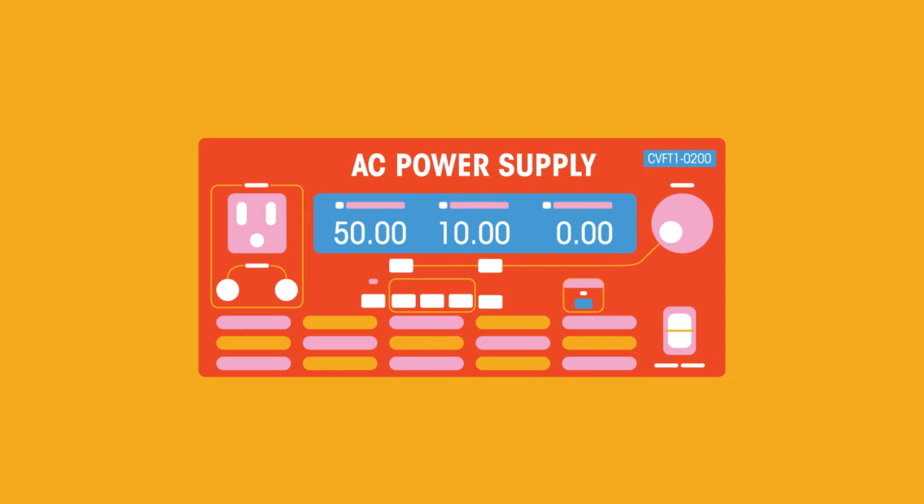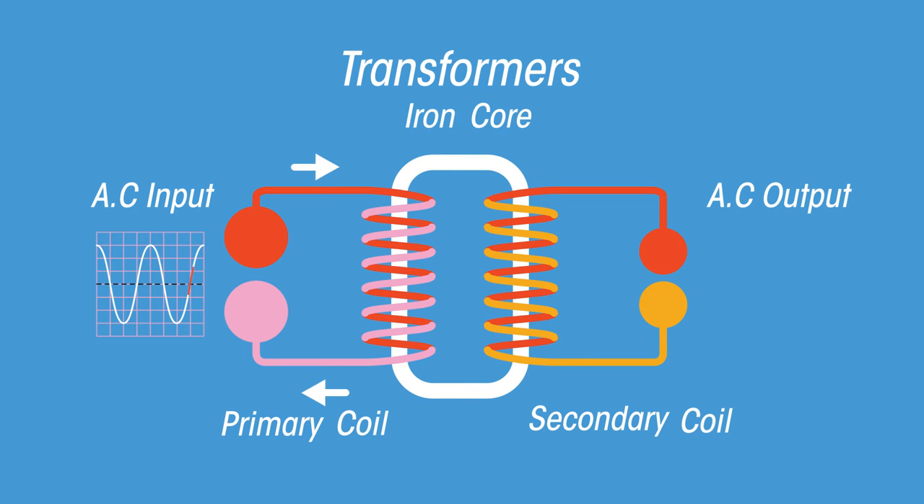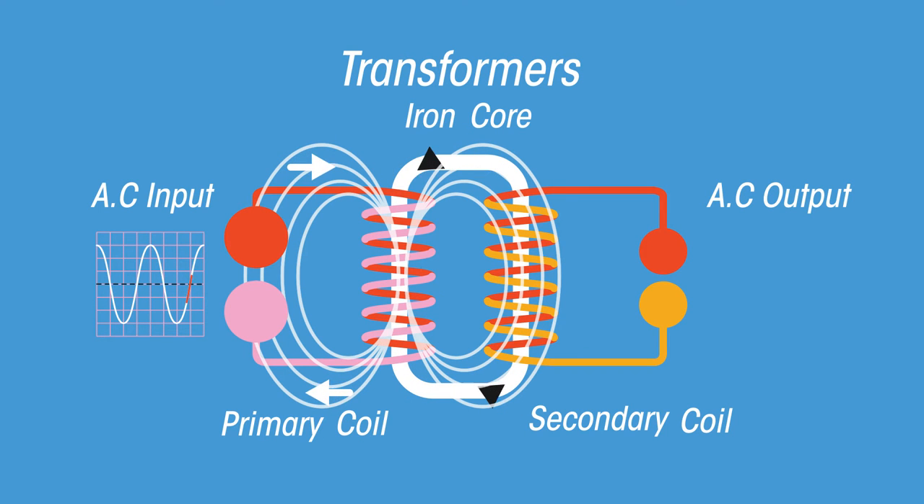A transformer requires an alternating current, or AC power supply. The alternating current passes through the primary coil, wrapped around a soft iron core. This induces a changing magnetic field in the core. The changing magnetic field, like a domino effect, induces a changing magnetic current in the secondary coil.